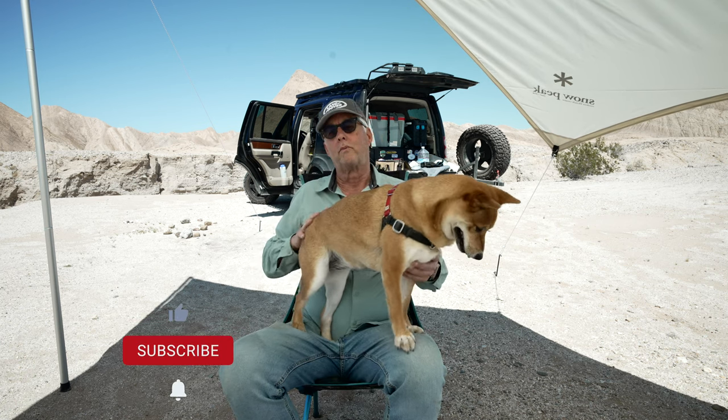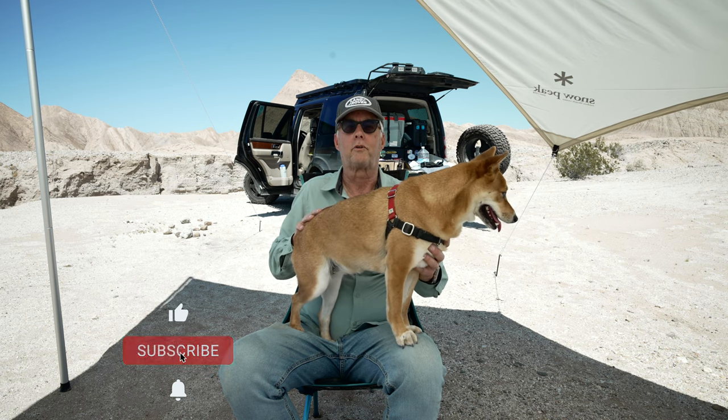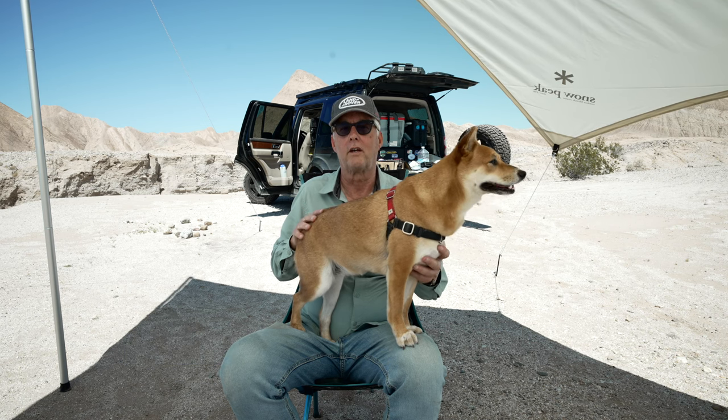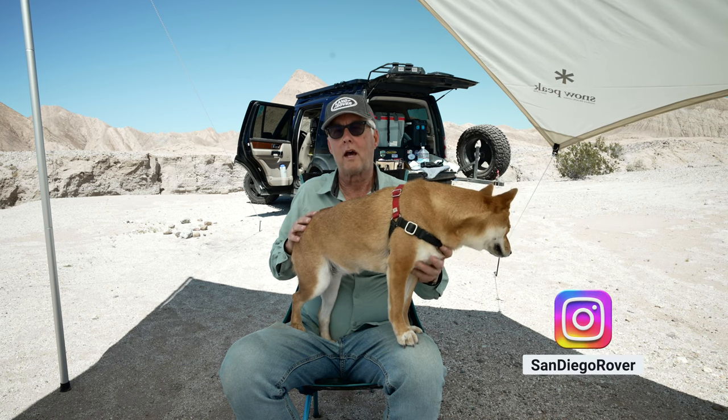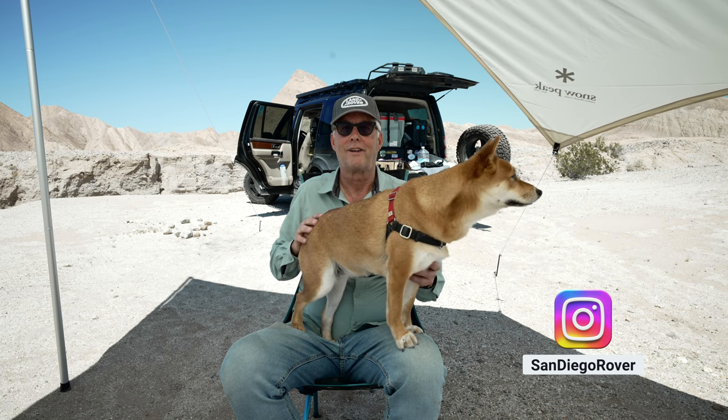If you like this video, I would really appreciate you giving it a like. Even better would be if you subscribe to the channel if you enjoy gear review and overlanding videos. And if you see me out and about, please stop and say hi. And remember — get outside!